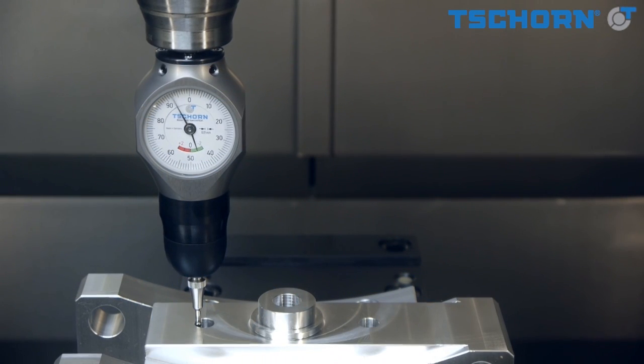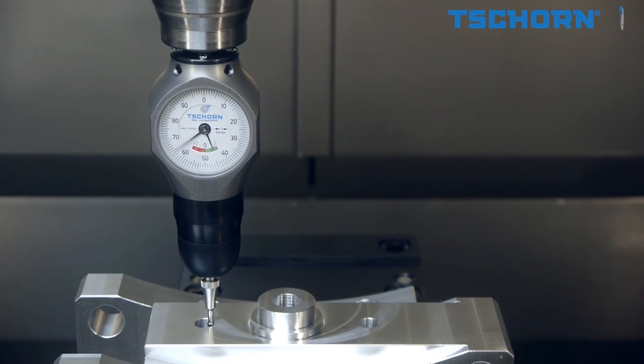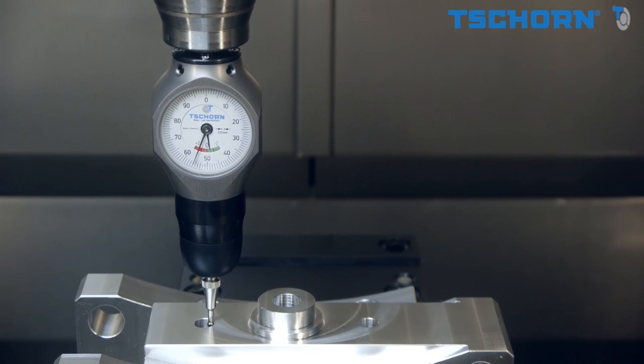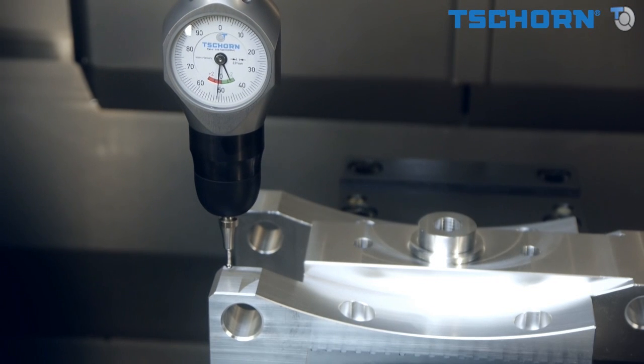When you probe radially, both indicators need to show zero to determine the exact position of the workpiece. Probing can be performed in all axis directions. It works the same way when you probe axially.